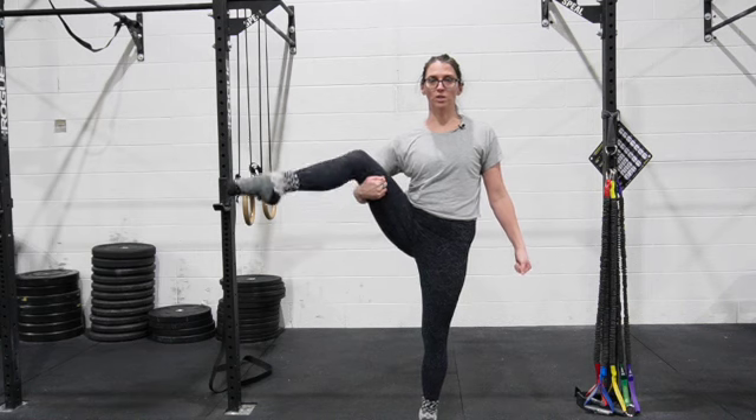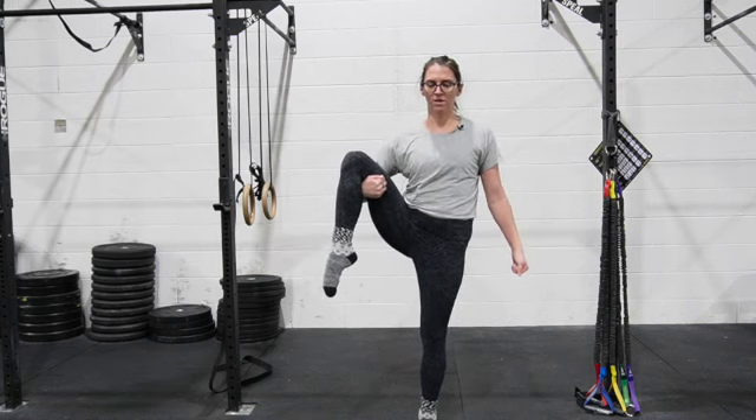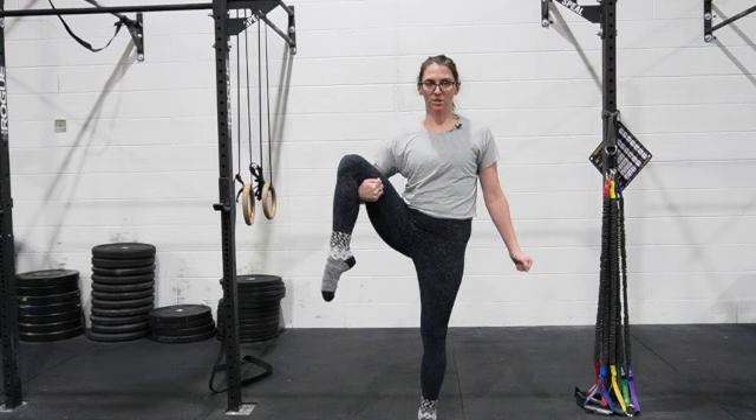From here, you're going to straighten your leg and then lower it back down. You'll notice I cannot completely straighten it — that is what we're trying to work on.